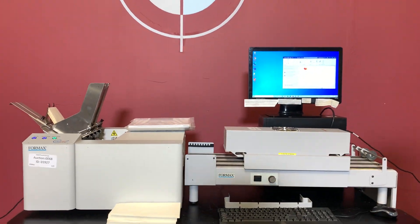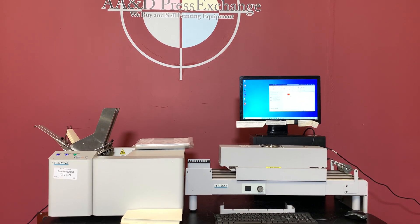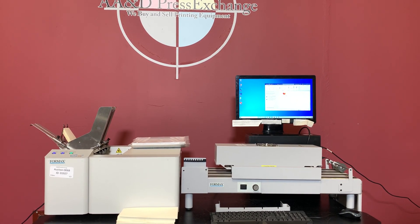So again, up for auction is a Formax ColorMax 7 printer with the conveyor.